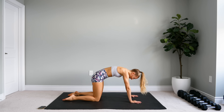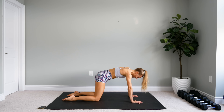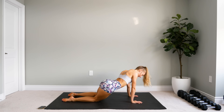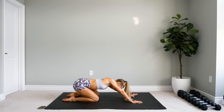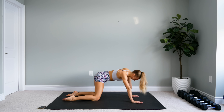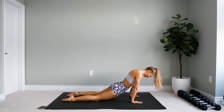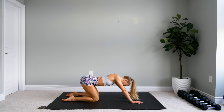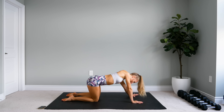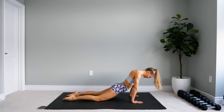Now we're going to draw some big circles with our hips, staying in this position. Come one way — let the hips drop forwards, to the side, all the way to the back, into a child's pose, and around. Try to connect all the dots. And switch directions — two big circles this way.